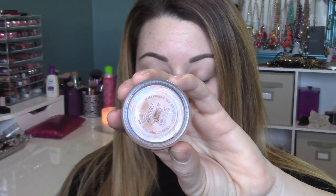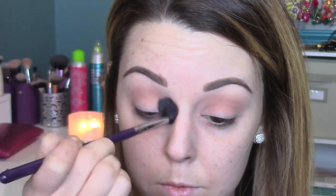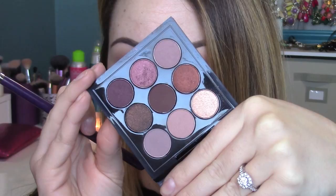To prime my eyes I'm using MAC Painterly paint pot. I like to use this or a concealer — just something down first so that your eyeshadow has something to stick to. Our first eyeshadow is MAC Soft Brown; I love this because it's a nice warm brown that helps everything in the crease blend out. I'm applying this with a Sigma E40, a large fluffy brush.